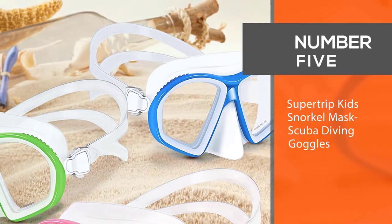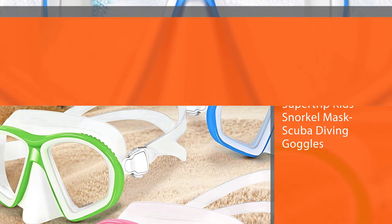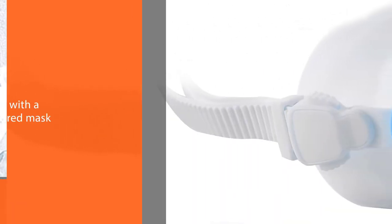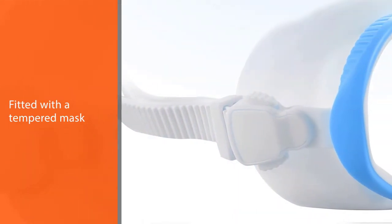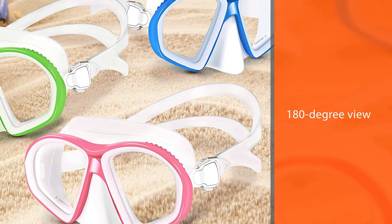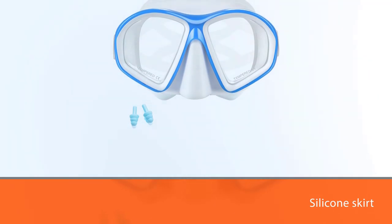Number five: Super Trip Kids Snorkel Mask Scuba Diving Goggles. This mask offers many of the features more experienced divers will appreciate, but in a smaller frame tailored to kids. It has a budget-friendly price point, so buyers won't feel like they are spending too much on something their kid will outgrow quickly. The mask is fitted with tempered and scratch-resistant lenses that can take the wear and tear kids are likely to give it. With a 180-degree view, it gives young divers plenty of sight lines for a lively diving experience, and a flexible silicone skirt creates a seal that won't leak.